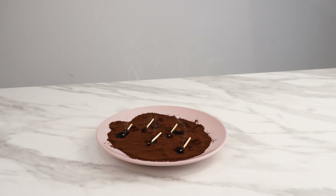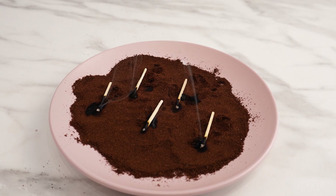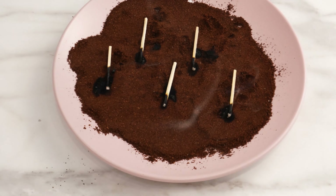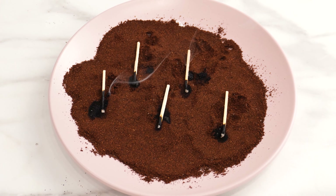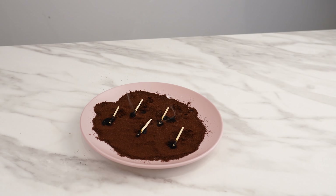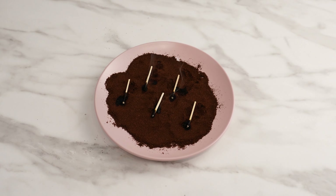This smoke is a super effective remedy for mosquitoes and other insects — it acts as a repellent. Wherever you place such a plate, you can be 100% sure that no mosquito will appear nearby. The gentle scent of smoldering coffee is very relaxing, but mosquitoes stay far away from it.